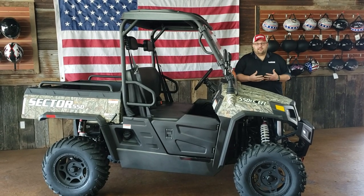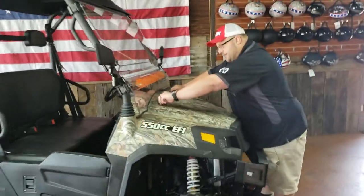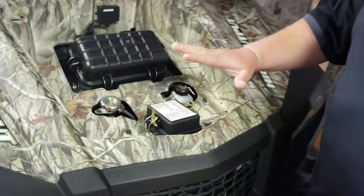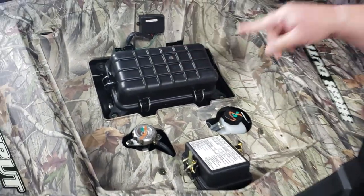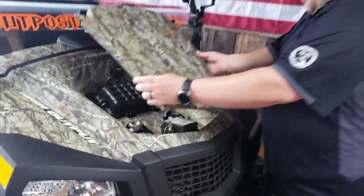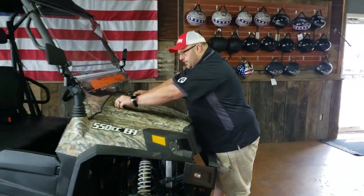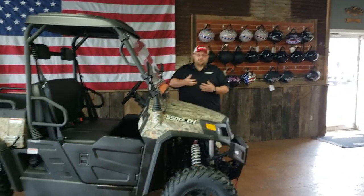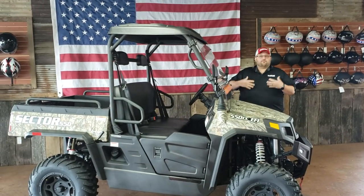Another cool feature they added in 2019 on the 550 is right here under the dash — you've got your fuse boxes, your coolant add, and your air filter. What's nice about it being up here is a lot of other units on the market put it behind the seat, and as we all know in the UTV industry, that's one of the dustiest places on your machine. So this gets it up out of the way, because cleaner air filter makes a better machine.